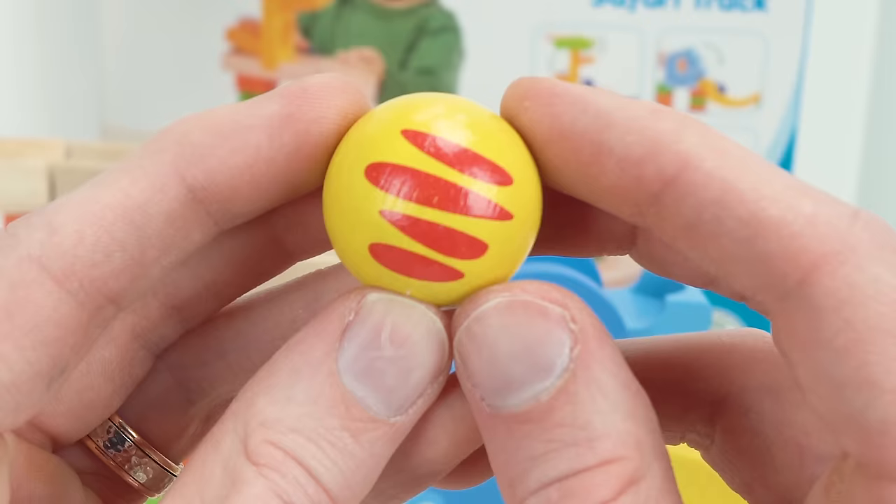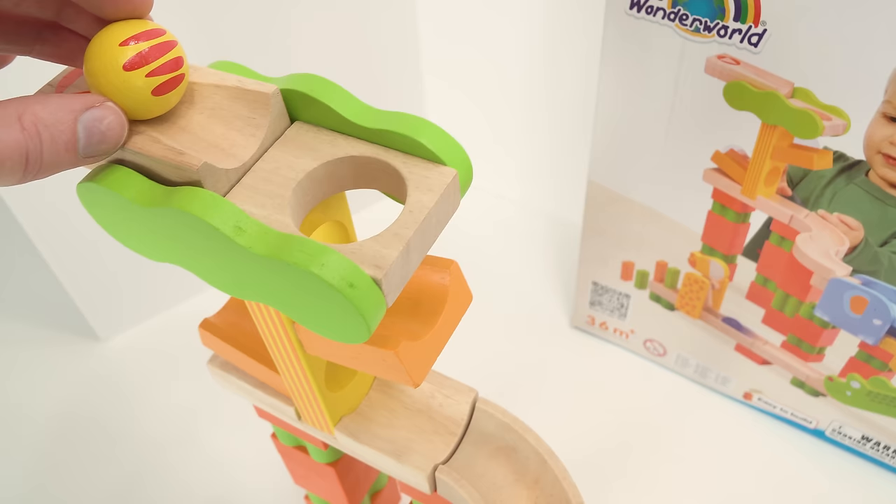And our next marble is yellow with a cool red striped pattern on it. Let's try it down the marble maze. Alright, here it goes.